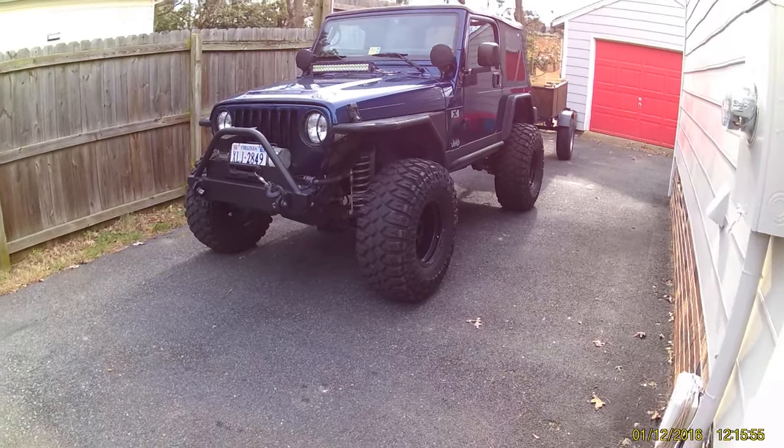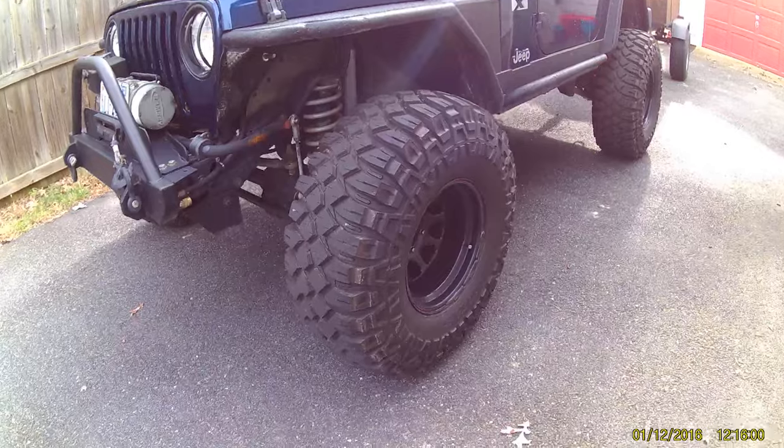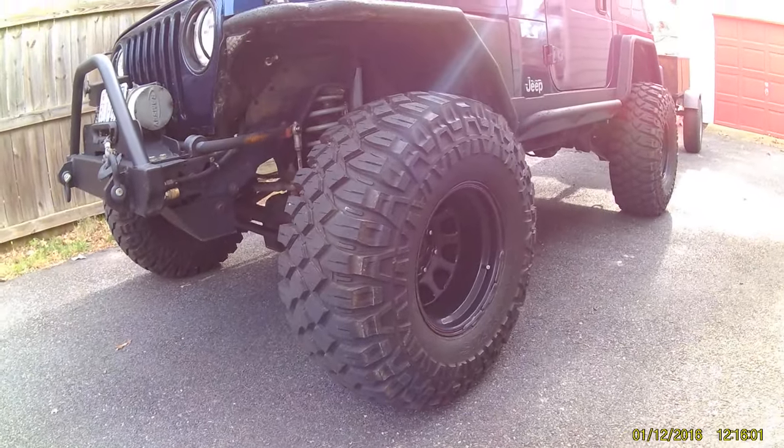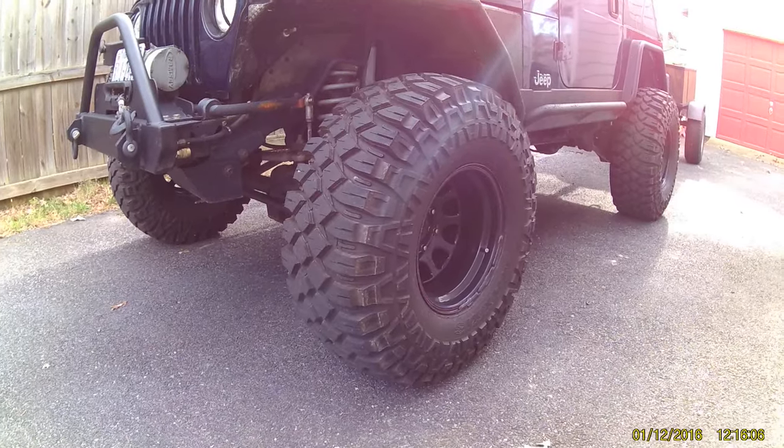For now, I want to start off with a tire review on this Maxxis Creepy Crawler, 35 by 1250. I could not find any decent reviews when I went to buy the tires, so I kind of just rolled the dice.